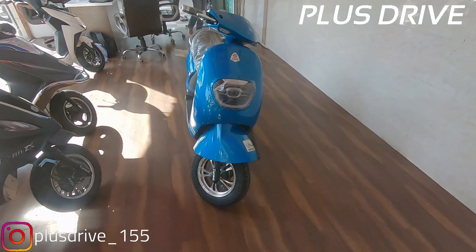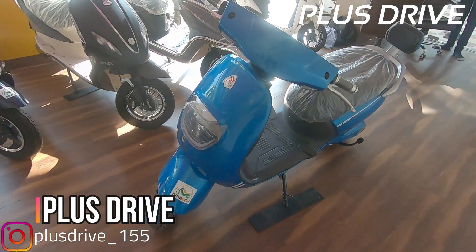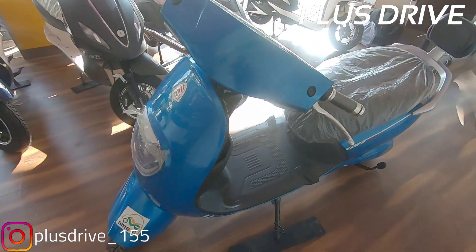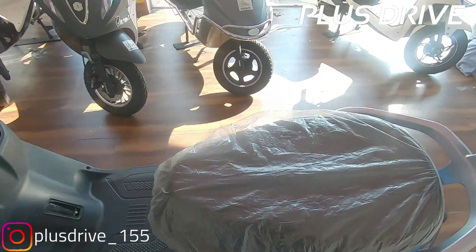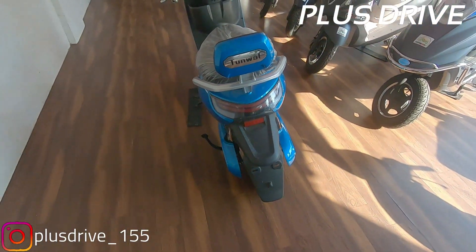Hello everyone, welcome back to my channel. This is Dhruv here from Plus Drive, hope you guys are doing great. Today in this video I'm going to talk about the electric scooter which you see in front of me. This is an electric scooter from Tunwal Motors, specially designed for girls and women, and it looks great from all angles.